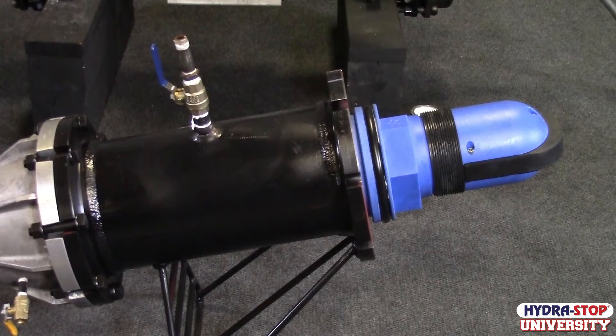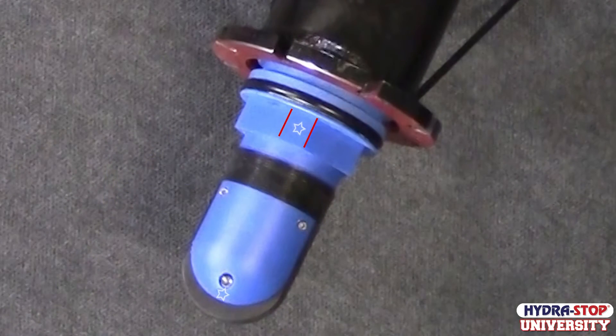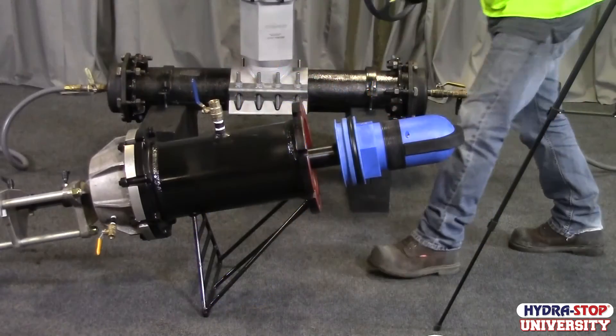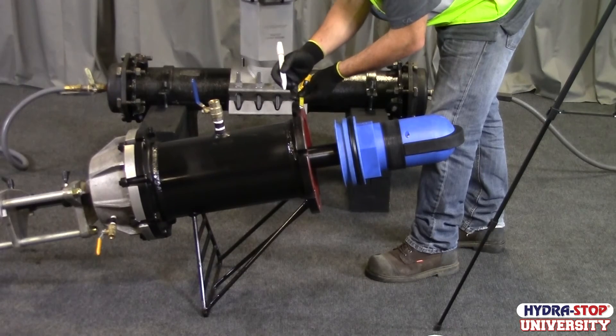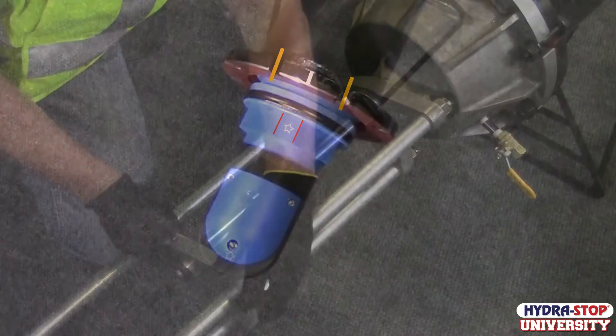Confirm the valve cartridge lock pin groove is still centered. Adjust and align the shorter side of the valve cartridge, which is marked with a star, between the two highlighted bolt holes on the insertion housing. Make a reference mark on the insertion housing between the two bolt holes, as shown.